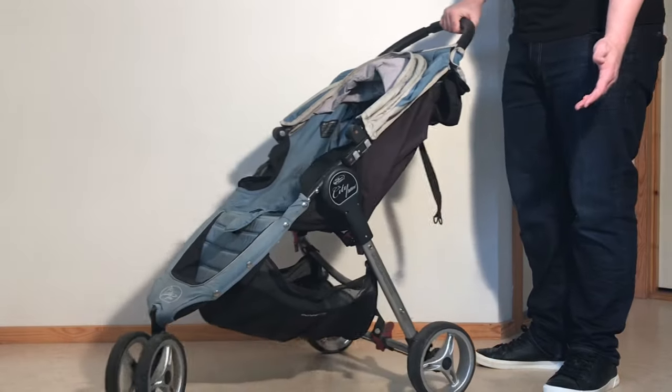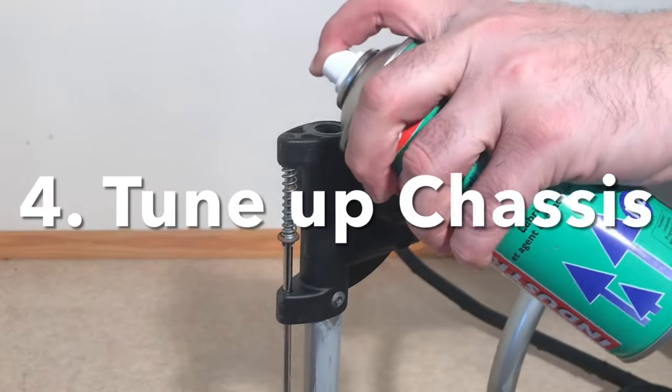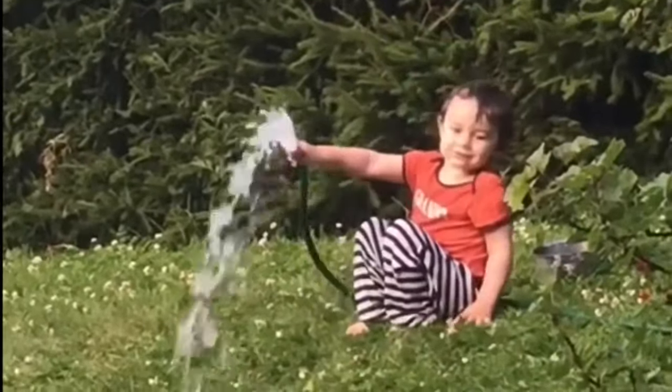The steps we're going to be taking today are to remove the textiles, fully clean the textiles, fully clean the chassis, give the chassis a basic tune-up, and put it all back together. So let's get started. The first thing you want to do is find a well-ventilated place to work and some old clothes you're not afraid of getting dirty.